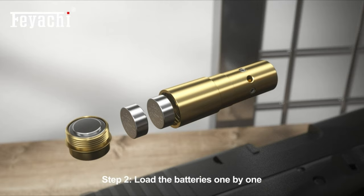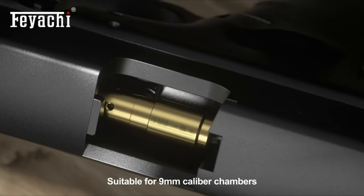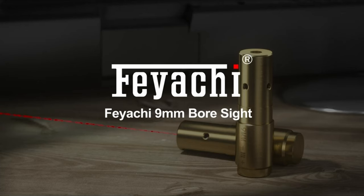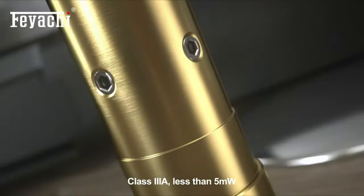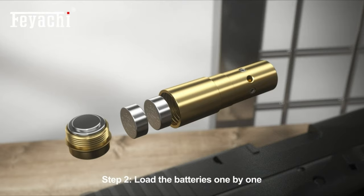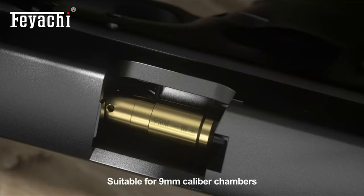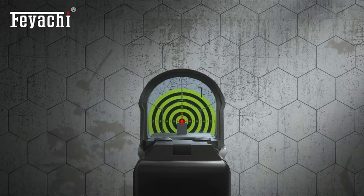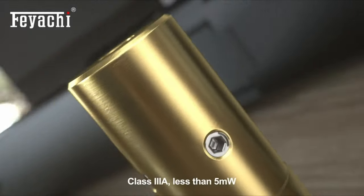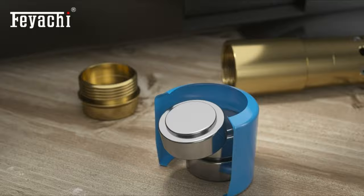Made from sturdy brass, this bore sight is built to last and resist deformation. It comes with three sets of upgraded batteries, each lasting about an hour — just remember to remove the batteries after use to keep everything in top condition. The best part? It's incredibly easy to use: no need to fire a single shot. Just adjust and zero in your sights with this laser bore sight, making the entire process faster, more efficient, and cost-effective. If you're tired of wasting rounds and want to get your aim on point, the Feiyachi 9mm Red Laser Bore Sight is a must-have.